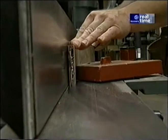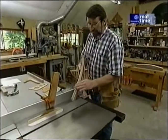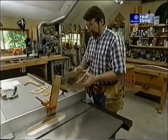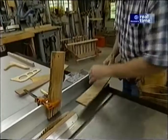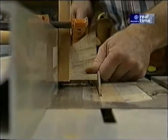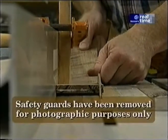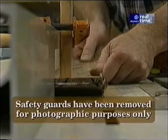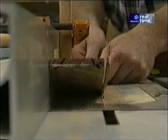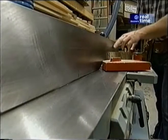With one edge nice and straight and true, I can place that edge against the rip fence and rip the pieces to width. The best way is to have the curve down and install a feather board to keep the material tight against the surface as it goes through the saw. Then one clean-up pass at the joiner on that freshly sawn edge.